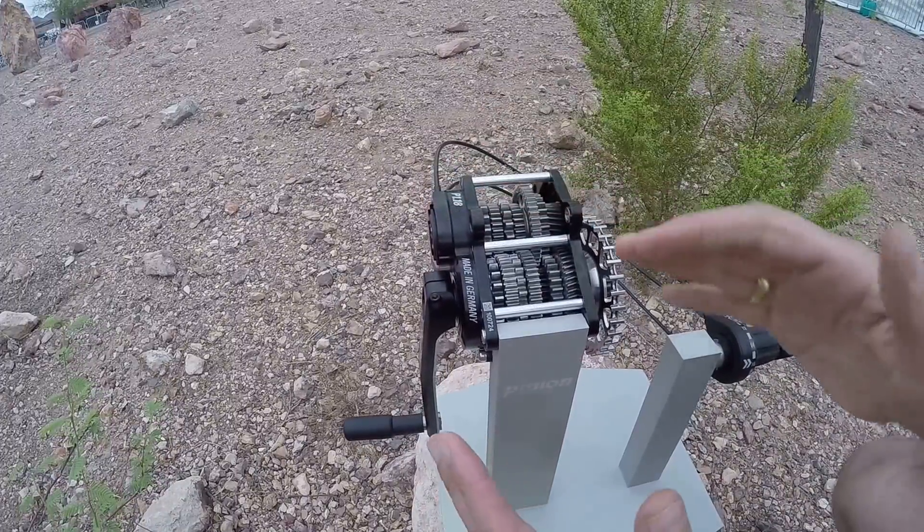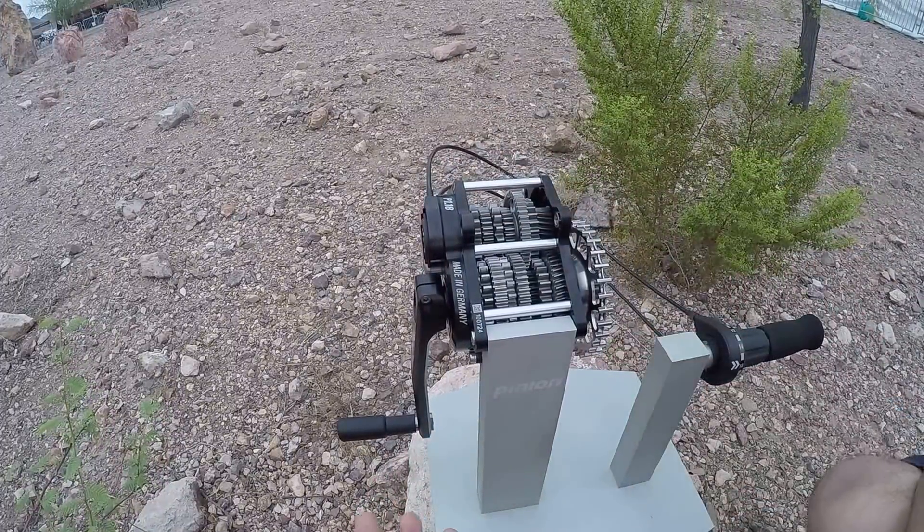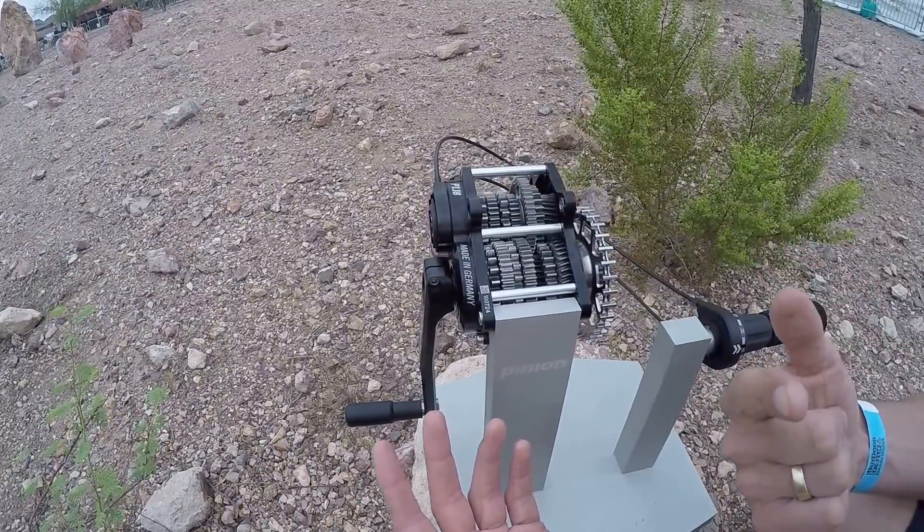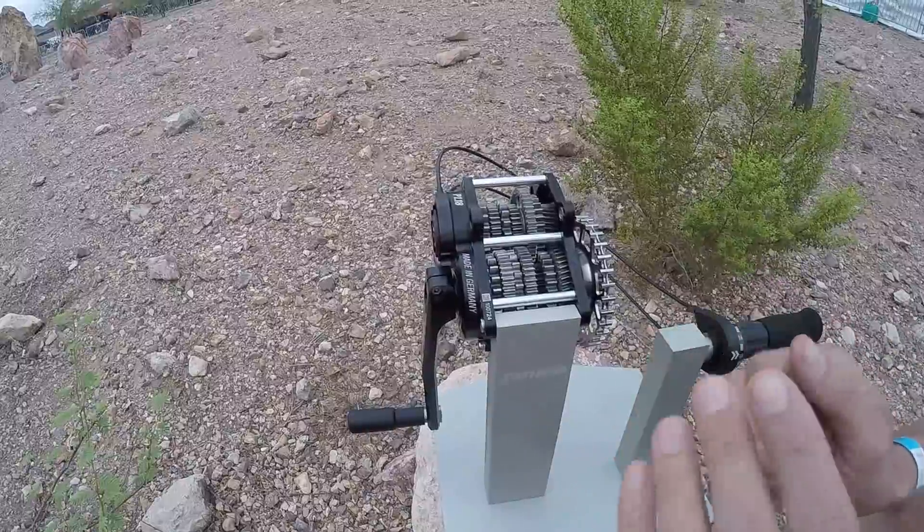The gearbox is in the middle of the bike, which makes it very dynamic, so you take all of the mass out of the rear wheel. The rear wheel is actually as light as never before — you have only one sprocket on the hub and that's it.